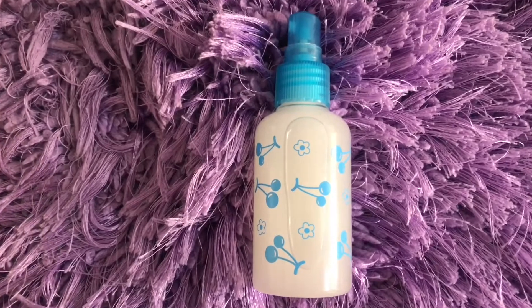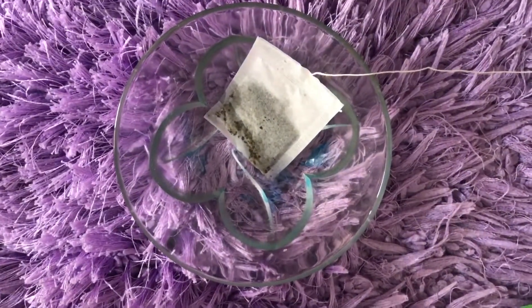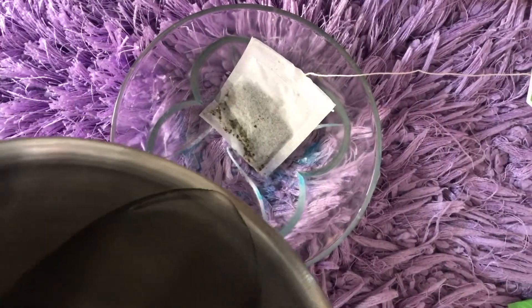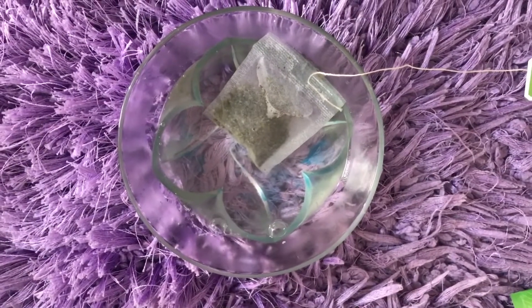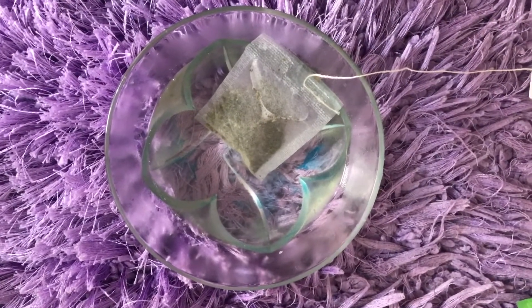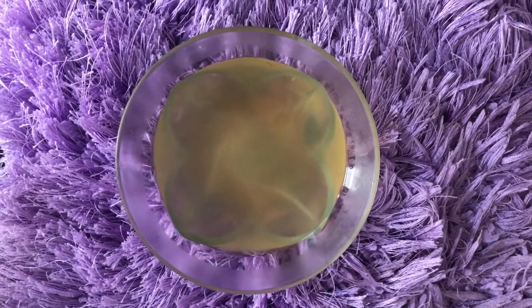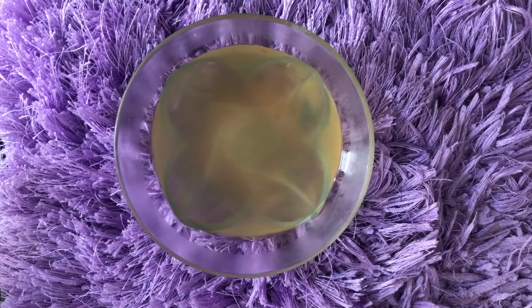Now let's make the next toner — we need green tea. You can use green tea from what you have at home. We need to add water and keep it warm. After that, we strain it. We don't need to add anything else to it.